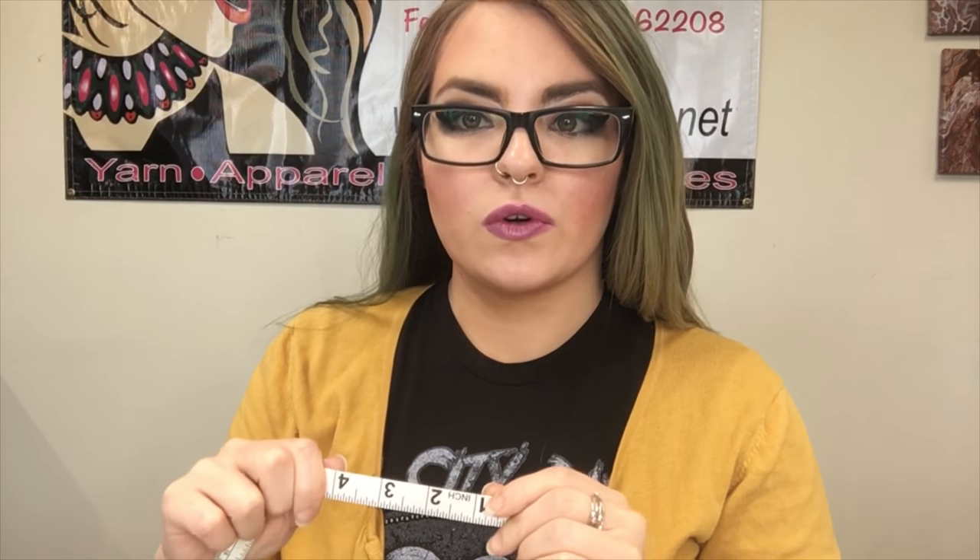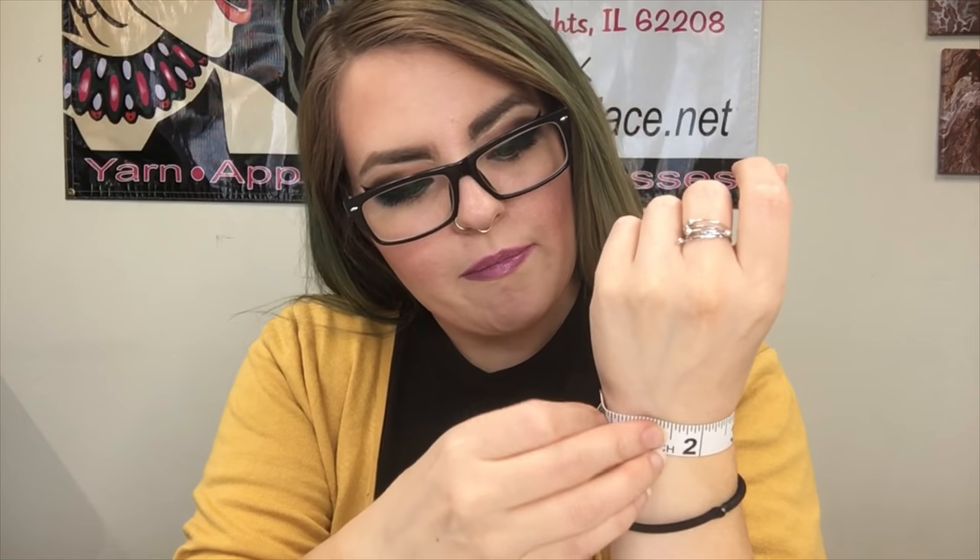The first thing we need to do is figure out how long we're going to cut our chain and our cord. We're going to take our wrist measurement and use a simple equation. If you're unsure of your wrist measurement, just take a tape measure and measure yourself tight around your wrist. My wrist is just a little under six inches. To make the math easier, we're going to pretend like my wrist is six inches. So what we're going to do is add a half inch to an inch to that.